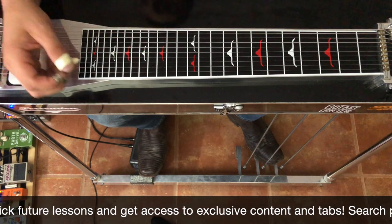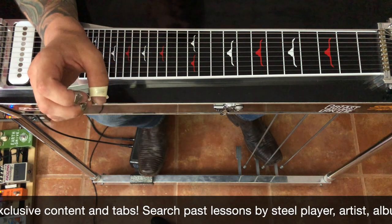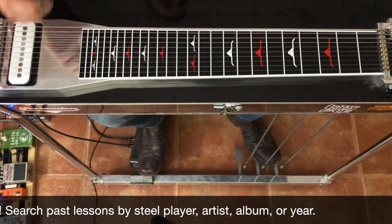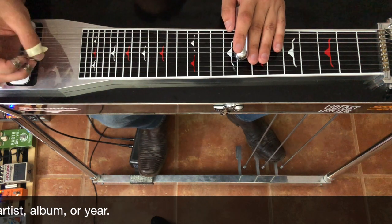Hey gang, we're halfway through August — can you believe it? We got a request from English Grant today; he wanted to learn 'Motor Cars' by Odessa Snow, and I'm 99% sure this is Lloyd Maines on steel. Let's get into it. We're in the key of C, but the solo comes in on the 5 chord.